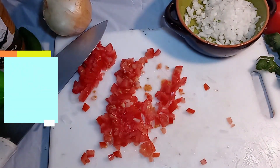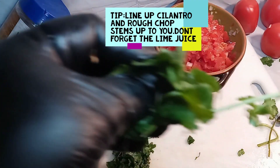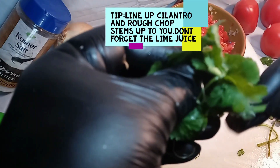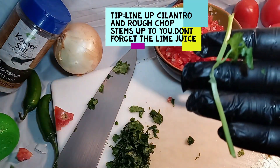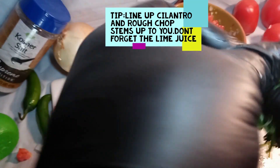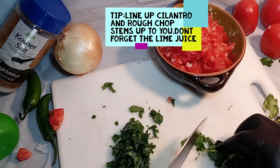For the cilantro, you just want to line up all the stocks and at the end cut all the stems off. I don't eat the stems — I just use the green. Then just roll it up into a little ball.